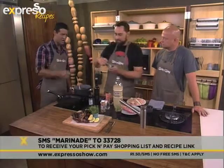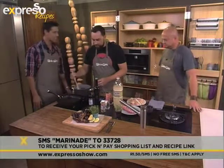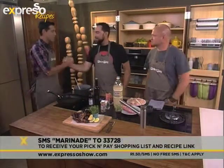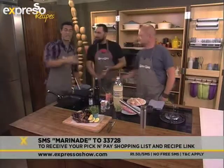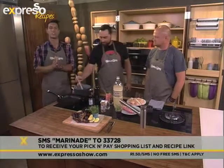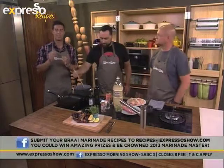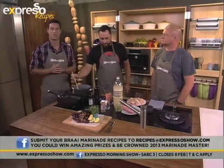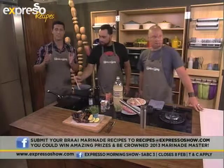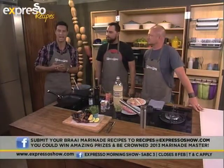So that's it — just go ahead and brush it over your meat as you go. Greg, Carl, thanks a lot. We are launching an amazing competition where we are looking for the ultimate marinade maker — the Expresso Marinate Master of 2013. Submit your marinade recipes to recipes@ExpressoShow.com. You can enter as many times as you like. You will be crowned Expresso Marinate Master, come on the show, make your marinade, and walk away with a fantastic braai hamper.